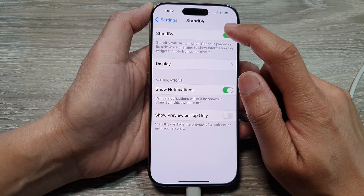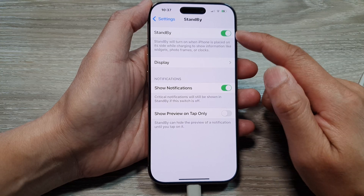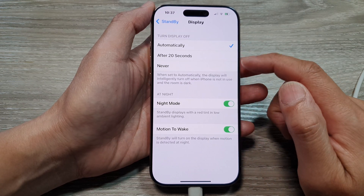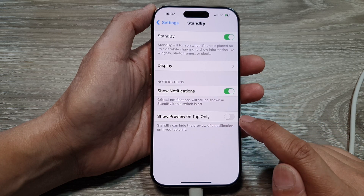At the top, tap on the Standby toggle button to turn it off or switch it on. When you turn on Standby, a number of different options will become available for you to customize, including the display, the notifications, and Show Preview on Tap Only.